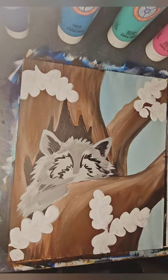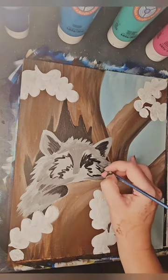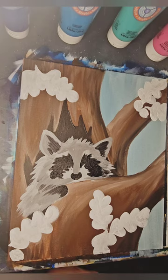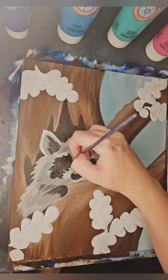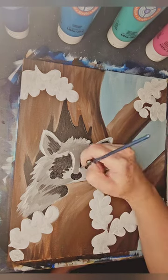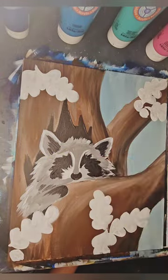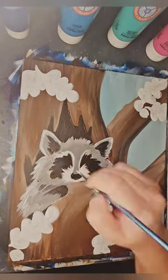Using that little black mask around its eyes — whenever you are doing something involving eyes, larger eyes are more sweet.